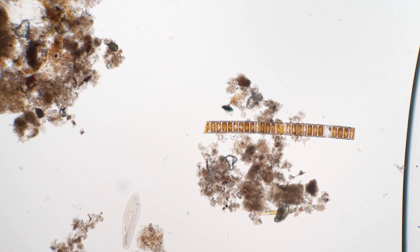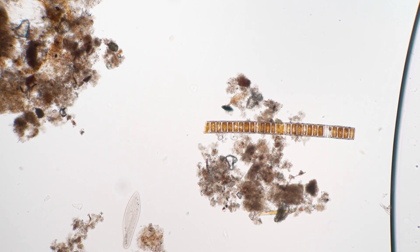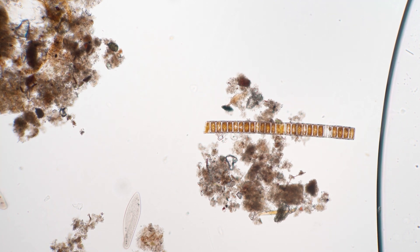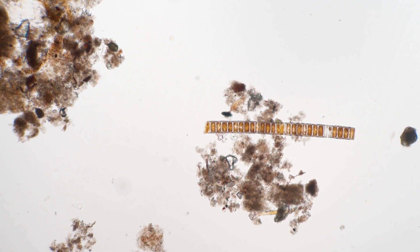Oh my goodness, we have a bubble closing in — I've got to wet the slide. Crisis averted. Well, with that act of saving, I think we're going to be done for today. I've been Jason from Diatoms Diatoms, and I'll see you in the next video.